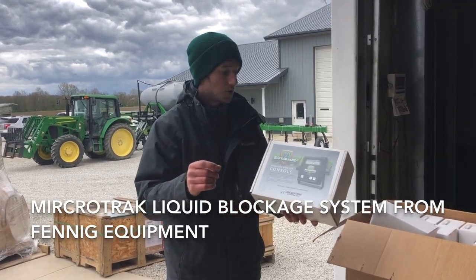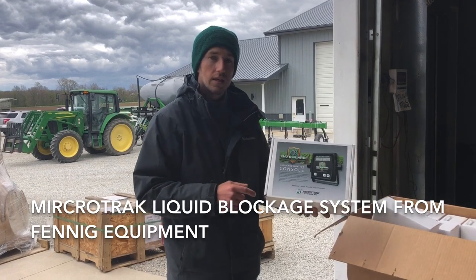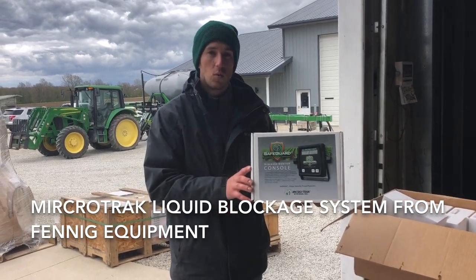So if you want to get serious about controlling your fertilizer rates, look into one of these Microtrack Safeguards from Fennig Equipment.